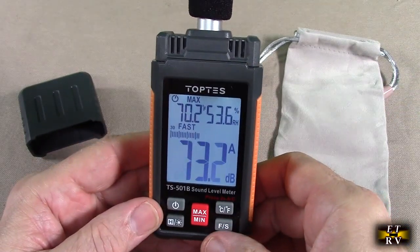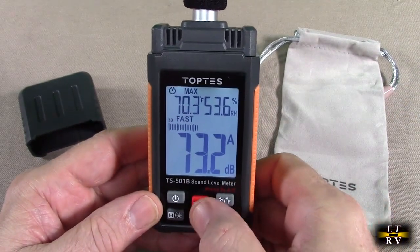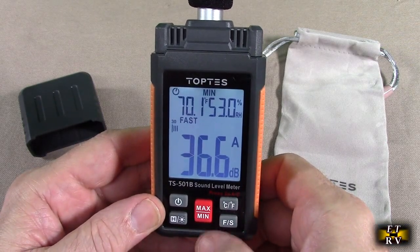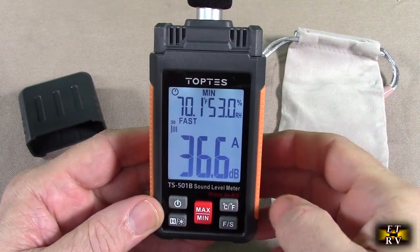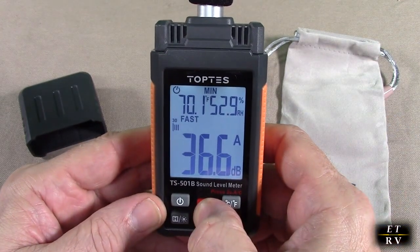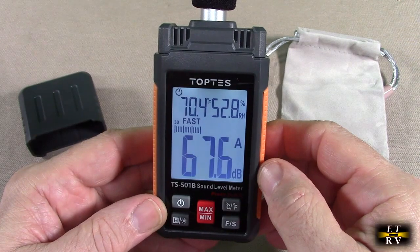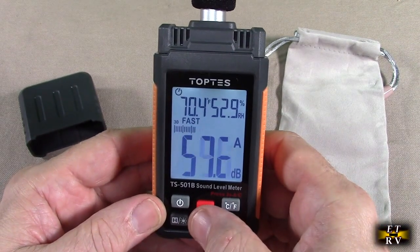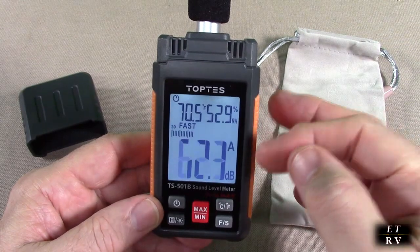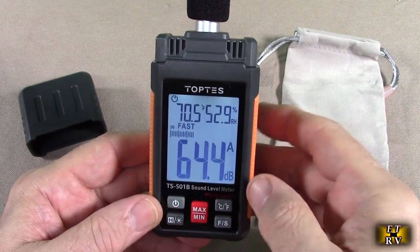It also has a min and max — hit the min/max button right there and you'll see the minimum and maximum displayed on the top right, and it stops reading at that point. You hold this and then it goes back to reading. That's nice if you want to get two reference points for a speaker at its low and high levels — you can actually lock that in place.